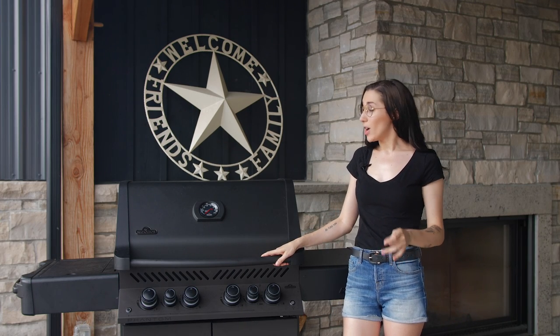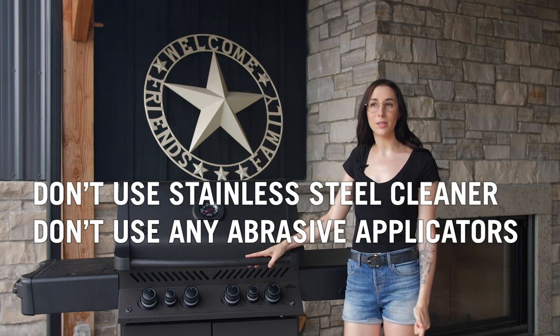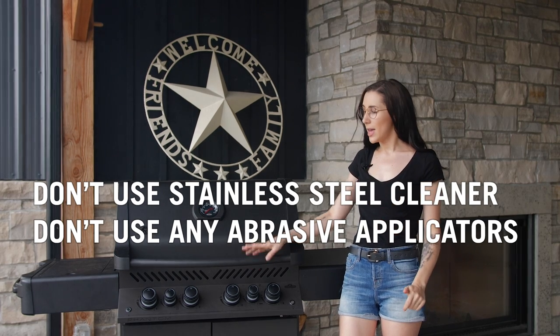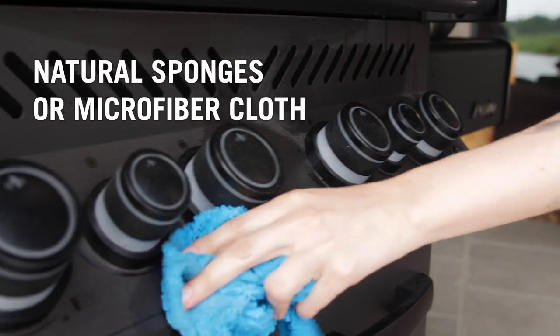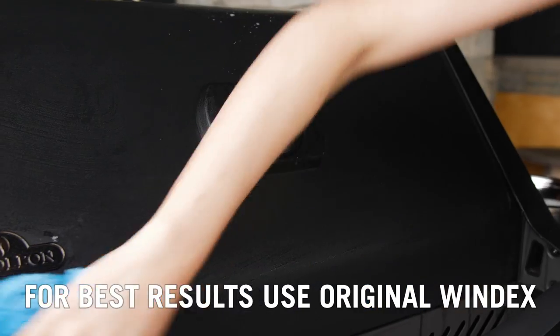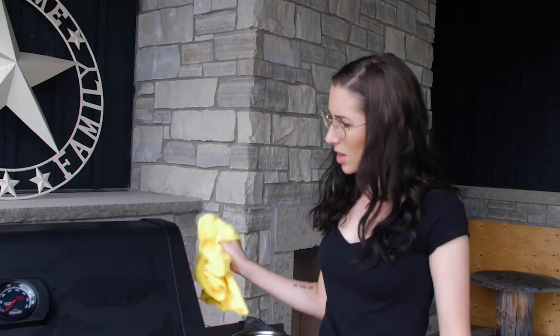How to clean your matte black finish — special items need special care. What NOT to do: don't use stainless steel cleaner, don't use any abrasive applicators like scouring sponges or paper towel, and don't use anything acidic. What you CAN use: natural sponges or microfiber cloth, mild dish soap, and warm water.